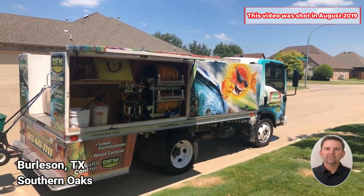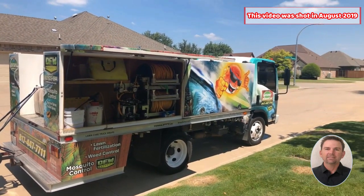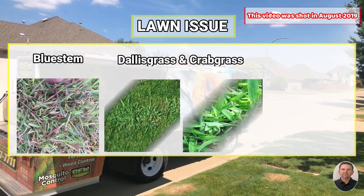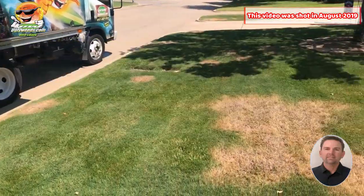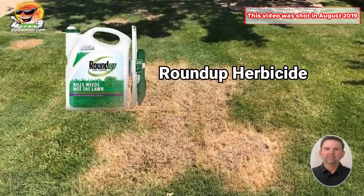I'm in the Southern Oaks Edition and today I'm at a customer's property that I've kind of taken on as a little project because they have a bunch of bluestem, Dallas grass, and buttonweed in their yard. Today I sprayed the bluestem and Dallas grass for the third time with Roundup.